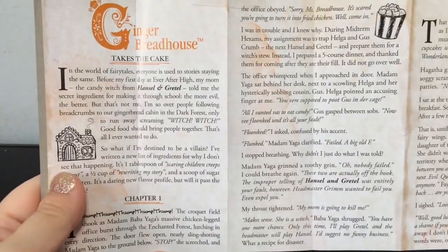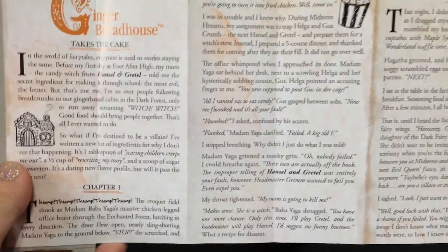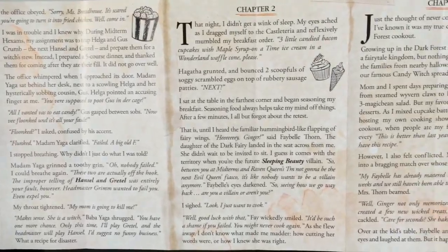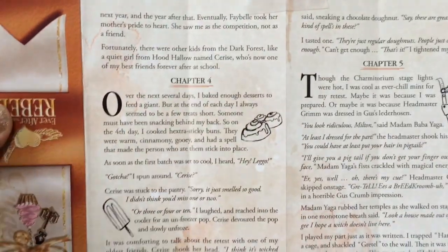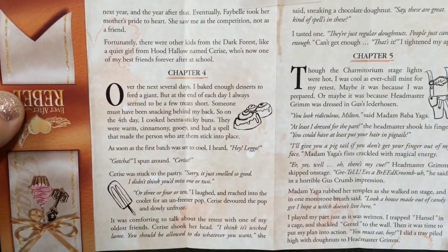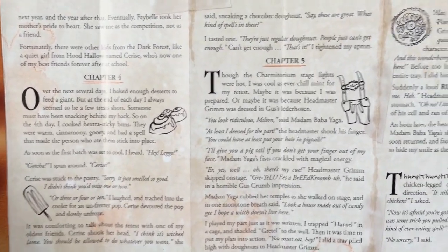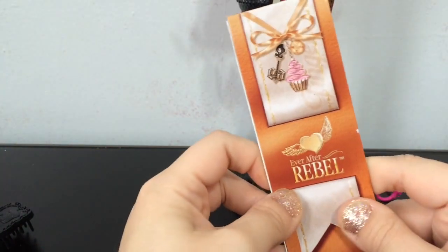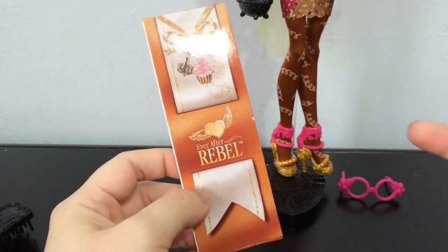She is totally not into scaring children — it creeps her out. She's all about rewriting her story; she doesn't want to be a villain, she just wants to feed people and have them enjoy her food, which is sort of like Raven. She is not into being the villain as well. She's really good friends with Cerise. While I was reading it I totally loved her story, and I was thinking are we ever going to get an Ever After High villain character that actually wants to be a villain?